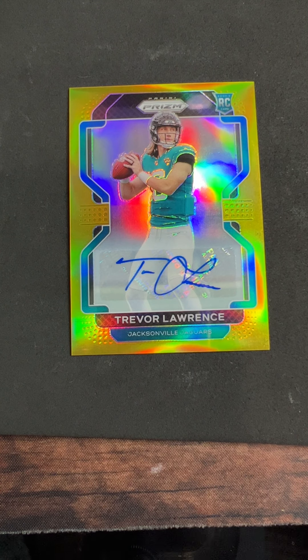No matter what, it doesn't have to be a Trevor Lawrence rookie auto gold to have fun cleaning up a prism card. They're fun cards to clean up - they shine up really nice, look beautiful. They get dirty quick and kind of tarnish like silverware after a while, just kind of lose their luster. The polish brings out the best in them, and this is one of the best cards there is. That's the T-Law gold number one - we're going to come back and do number two, which has some more issues to address. Thanks for joining, use these tips to clean up your prisms. I'm Kurt with Kurt's Card Care.